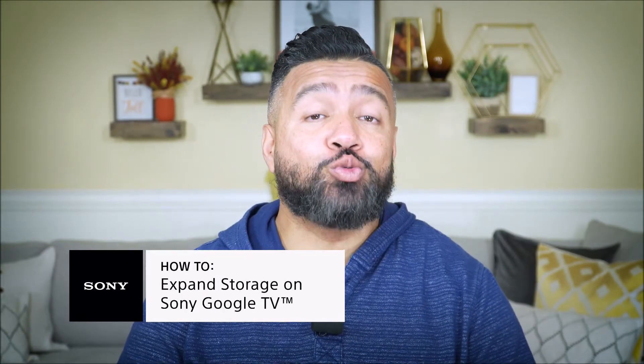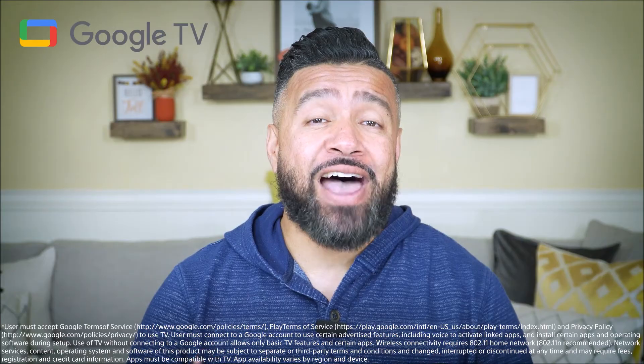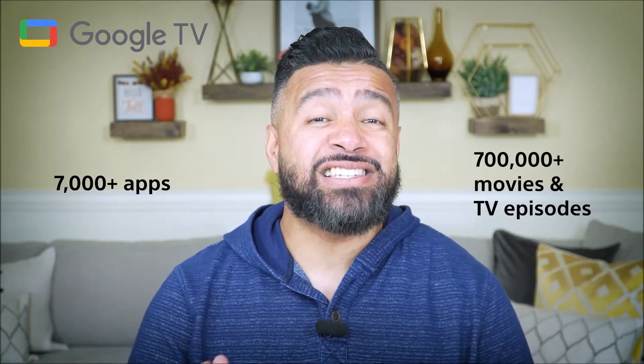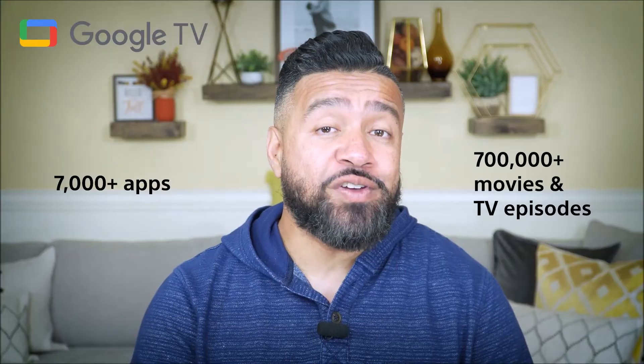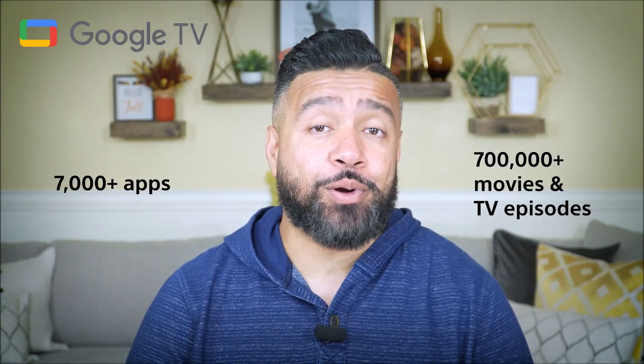Sony Google TV goes well beyond the capabilities of those ordinary smart TV platforms out there. With Google TV, you have access to over 7,000 apps and 700,000 movies and TV episodes, which means you get a ton more added value with your TV purchase.